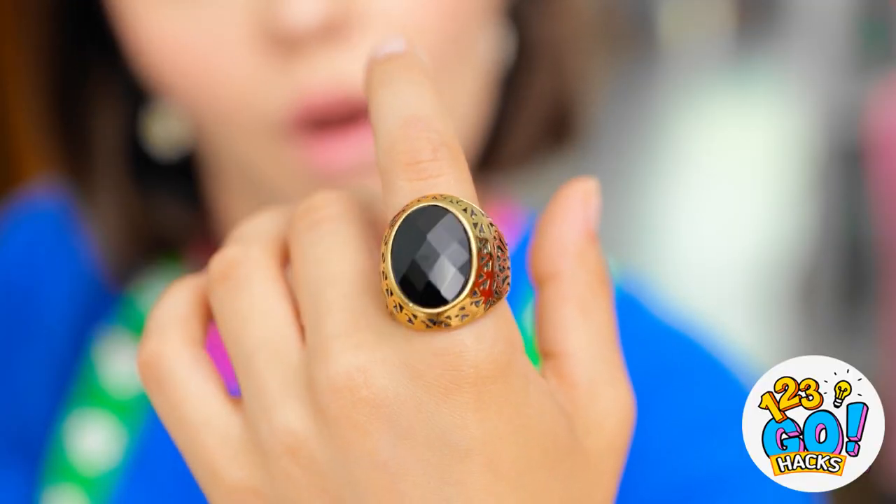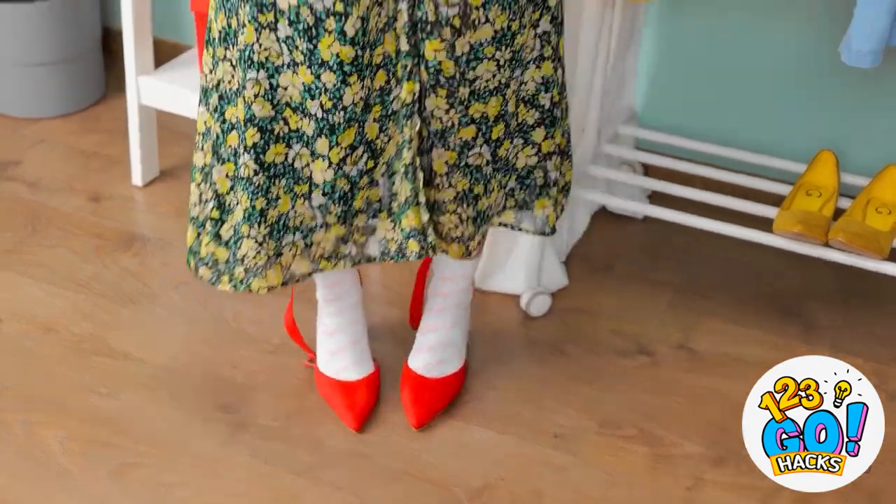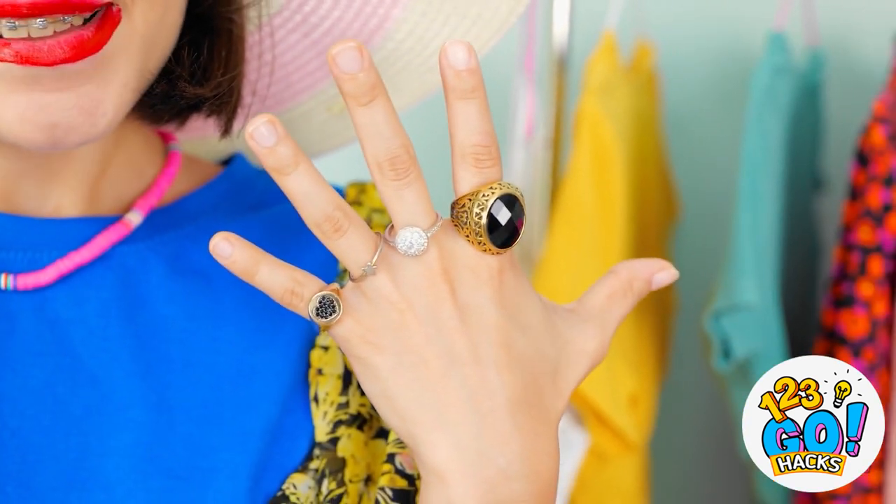I wonder if this'll fit me. Cool! Finally all done. Ava, what on earth are you doing? Do you like? It's all mom's stuff! Remember, no touching my stuff!